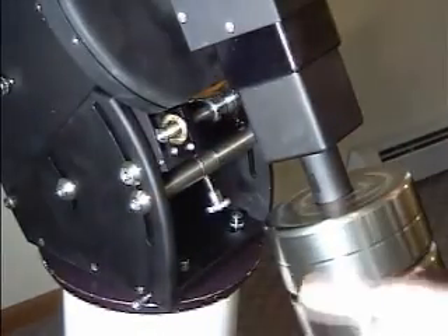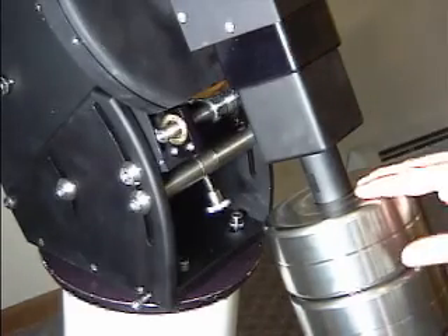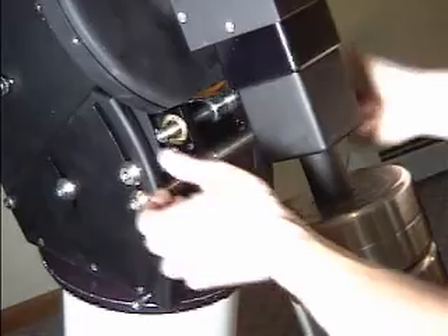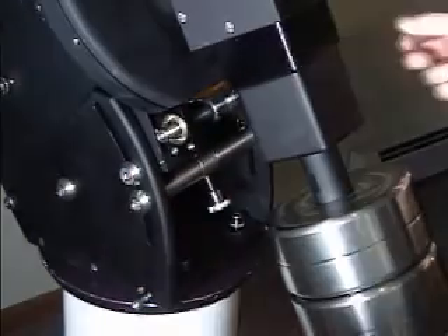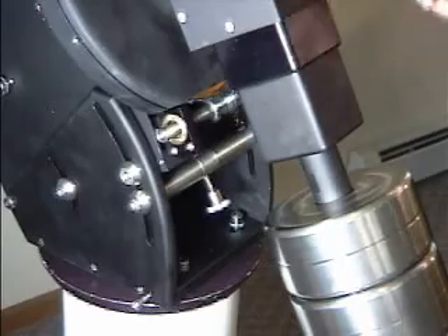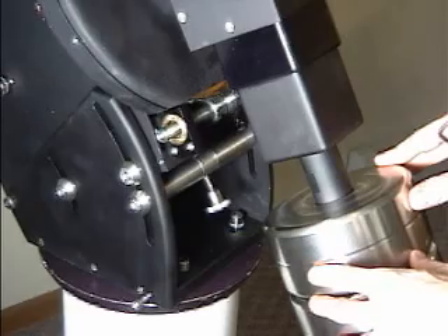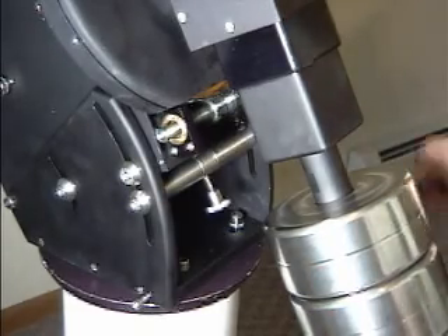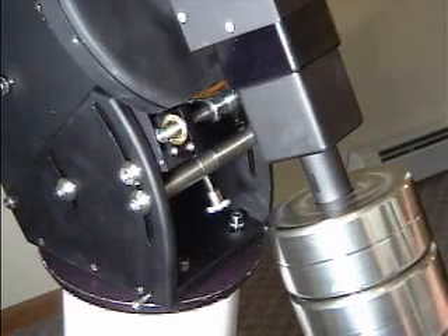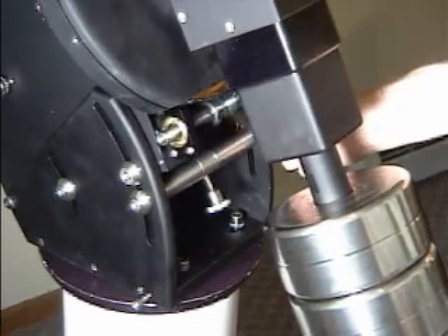It's very important to remember that on the RA axis, we've got twice the weight to deal with because we've got the counterweights and the telescope itself. So once this worm block is pulled away, if the telescope is grossly out of balance, it will tend to fall and could be dangerous. It's always a good idea to use two people. If two people are not available, always grab down at the end of the counterweight shaft — you've got a good lever arm there — before you disengage the worm from the gear.